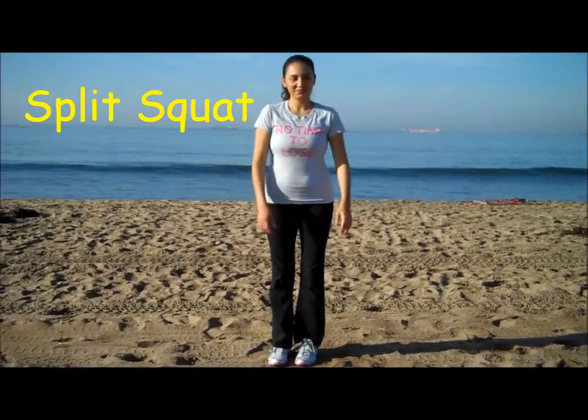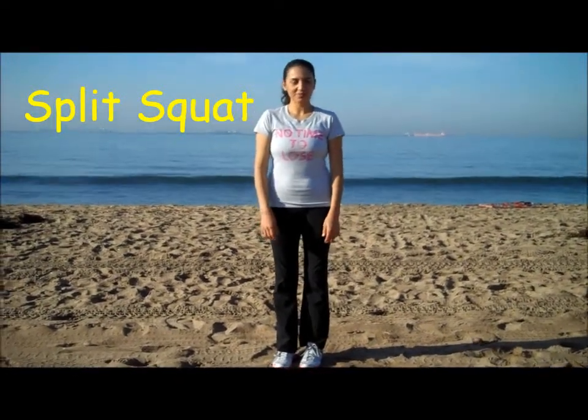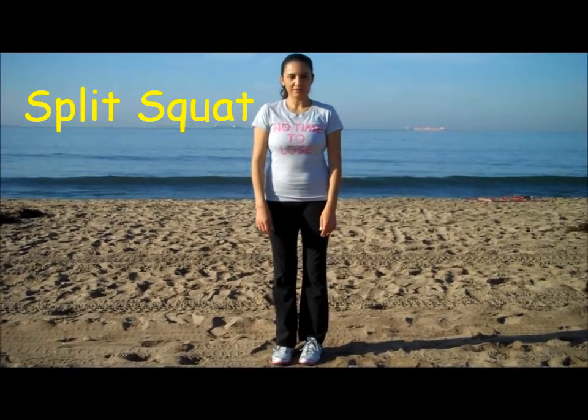Welcome to Work Fitness. Today we are going to be showing you how to do a split squat.